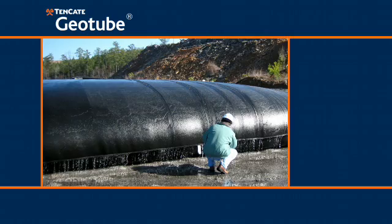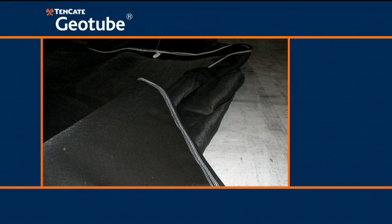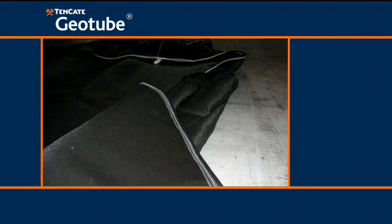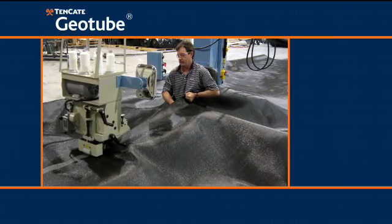Geo-textile tubes are a durable and proven means to dewater sludge and build marine structures. High-strength textile and heavy sewn seams produced on custom-built sewing equipment combine to produce a strong container capable of withstanding the stresses associated with hydraulic filling.